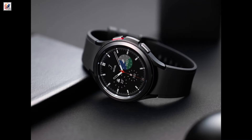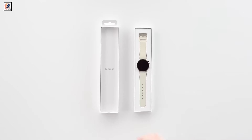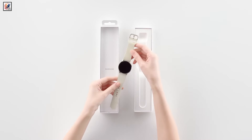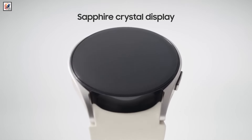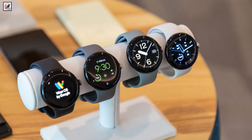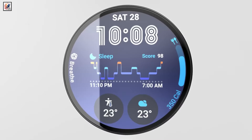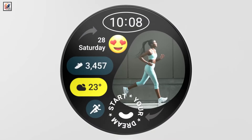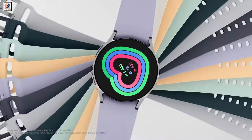It has two buttons on the right side, similar to existing Galaxy Watches. The Galaxy Watch FE is tipped to be available in 40mm size and will feature a 1.2-inch Super AMOLED display, similar to the display size of the Google Pixel Watch. It has the Exynos W920 dual-core processor, 1.5GB RAM, and 16GB internal storage. It runs Wear OS 4-based One UI 5 watch software.